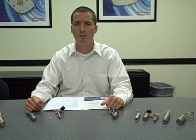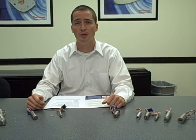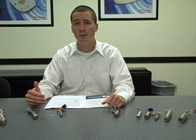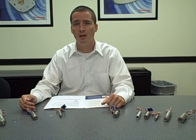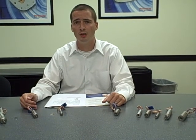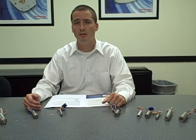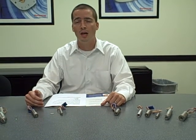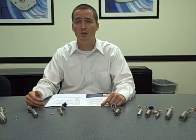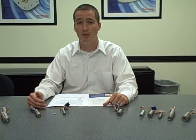Hi, I'm Simon with Portescap and today we are going to look at our brushless DC slotted motors. These motors range from 0.5 to 1.5 inch diameter and deliver continuous output power up to 350 watts. They have been especially designed to survive very harsh environments under very tough operating conditions. As an example, our sterilizable design can survive an excess of 1,000 sterilization cycles.